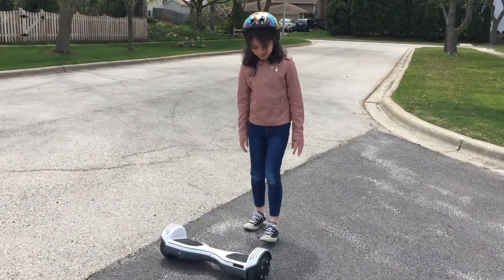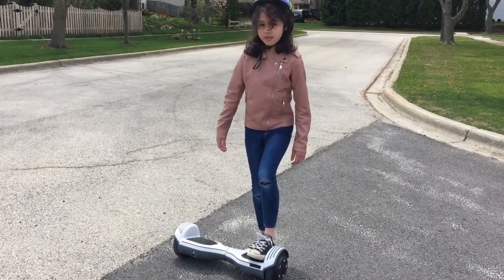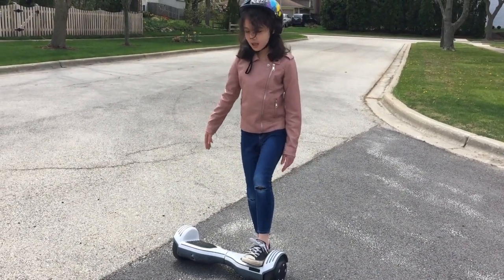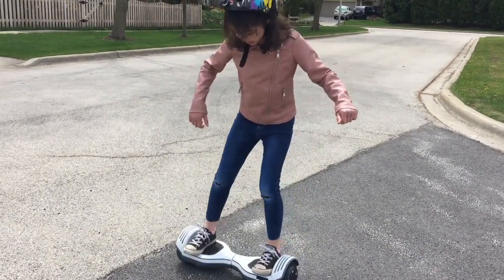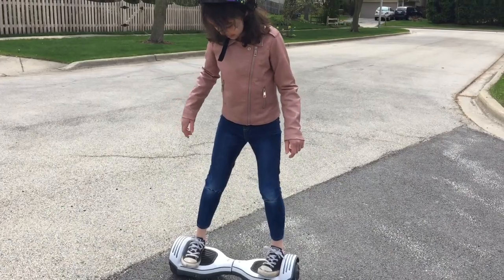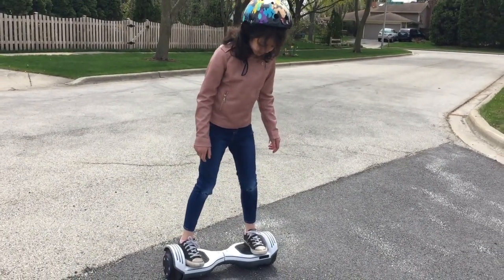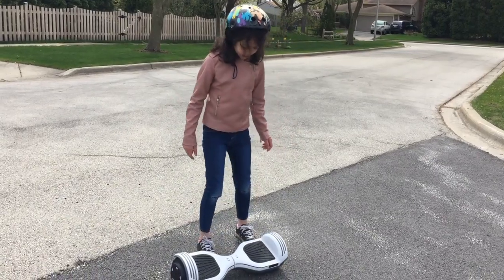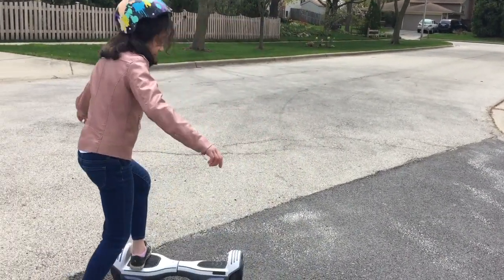To get on, what I recommend is not putting any weight on it, but just being ready. It's kind of like you're standing on one foot. And so then when you put it on, you immediately use that to get the other foot on. Because if you put some weight on it, it wants to spin around.